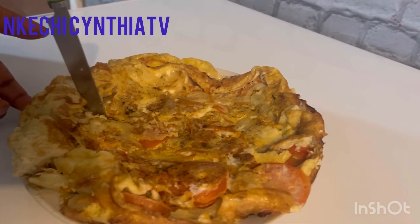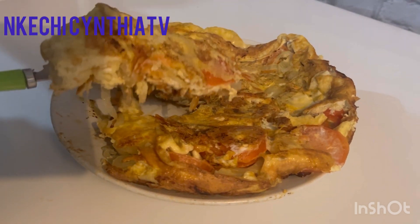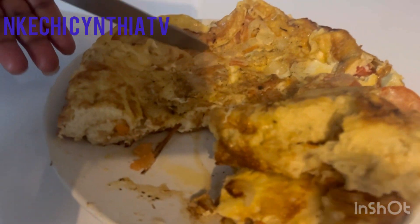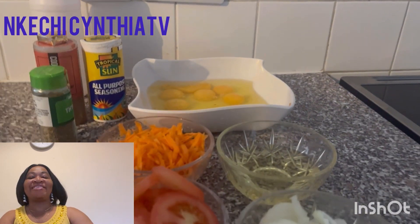Have you tried this recipe before? If you haven't, please give it a try — you will not regret it. Yes, it's all about omelette! Hello everyone, welcome back to the kitchen channel.